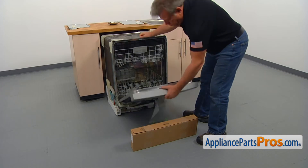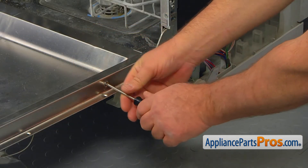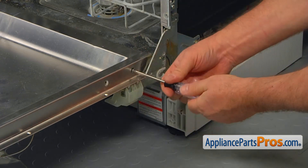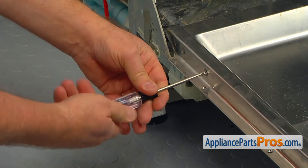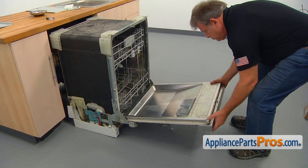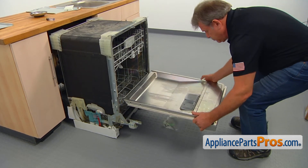Slowly place the door on the support, then using the Torx 20 screwdriver, take out the two screws on each side to release the inner door from the hinges. Gently pull the door out of the hinges, turn it over, and put it on the floor.